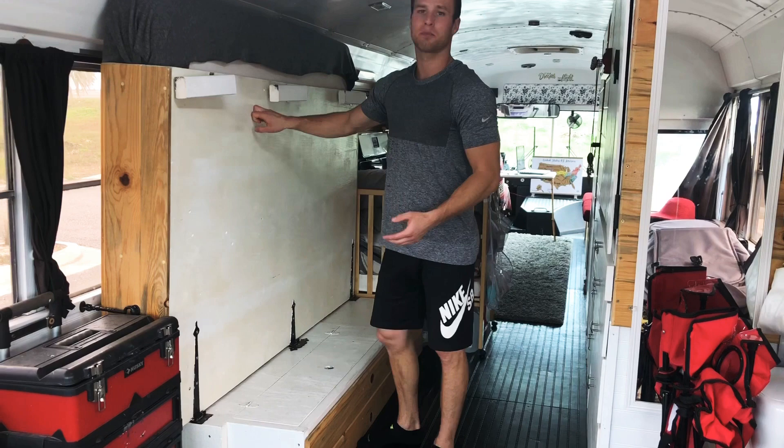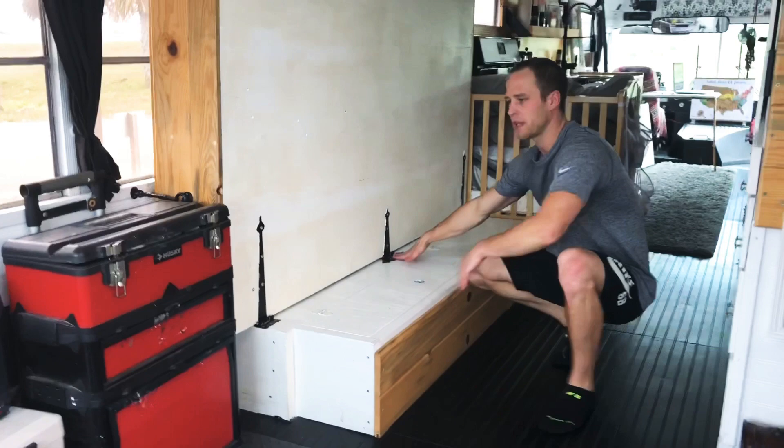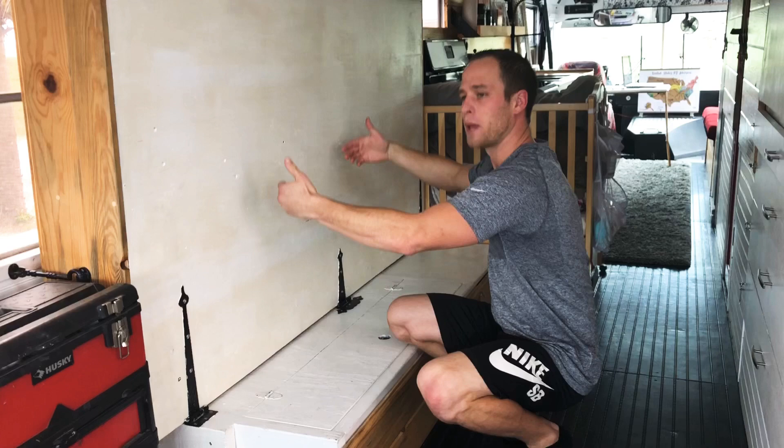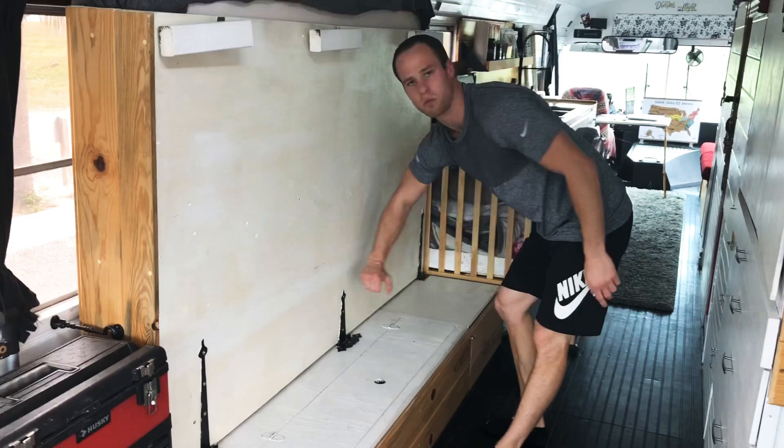So I just went to Home Depot and bought a nice sheet of plywood. Then I went into the hinge aisle and found some of these longer decorative hinges. They look cool, and because they're longer I can put four screws in up tall, which gives it more support. When you fold the bed up, all the blankets and stuff push against the hinges, so you definitely want bigger hinges. I did three — one for each side and one for the middle — to get good support.